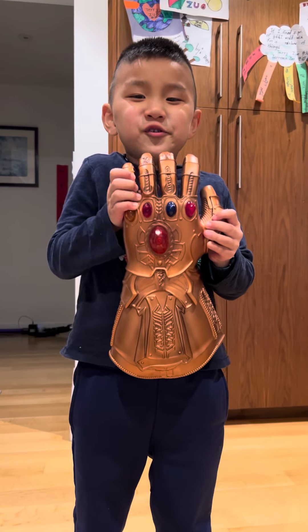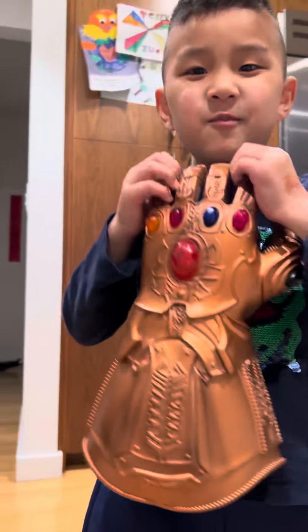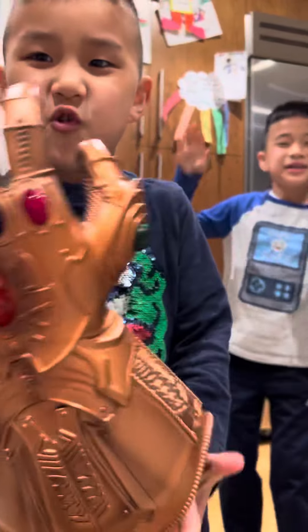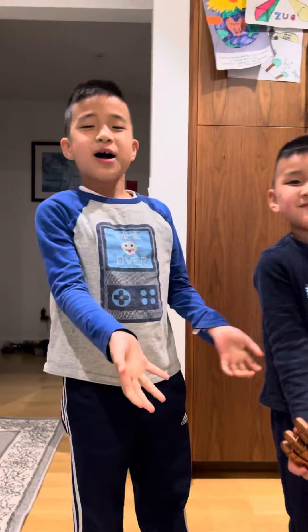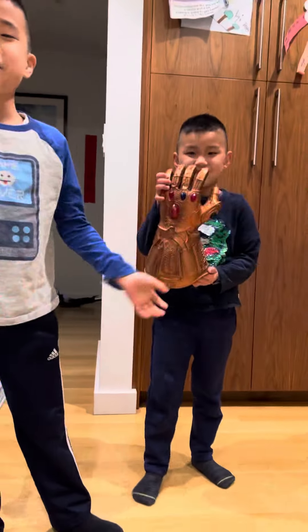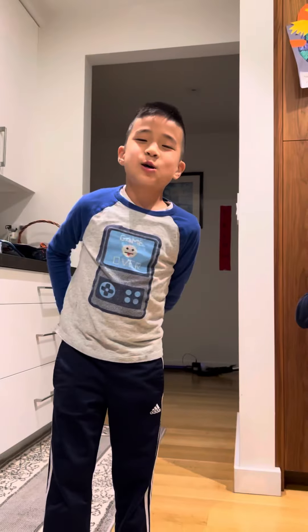Hi everybody, today we're gonna show you how to play with the infinity cube. Welcome back to my channel — my brother's gonna show you this infinity cube for fans, and I hope you subscribe.